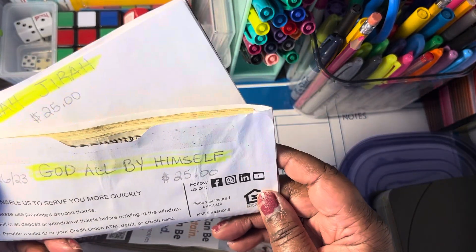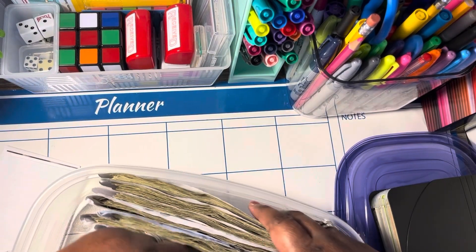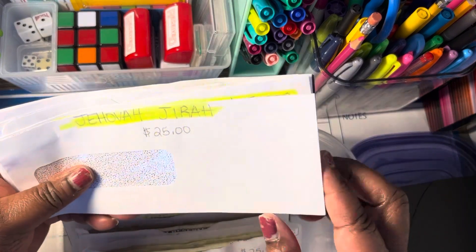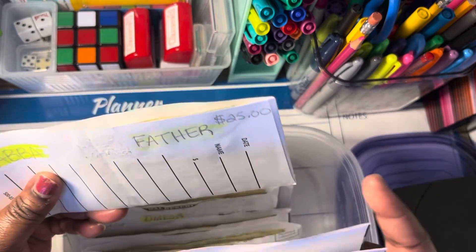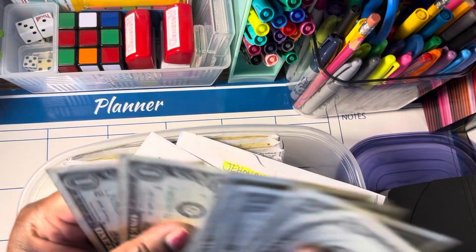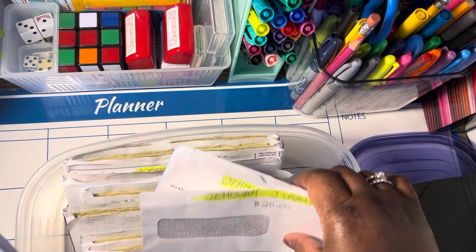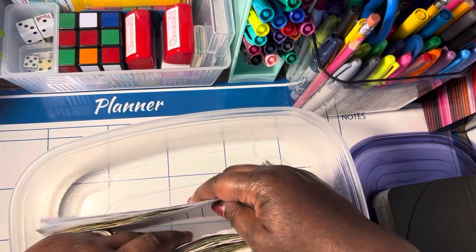He's got all by himself and it's $25 in each one of these — he gave me that amount. I have some more I'm working on: Jehovah Jireh, God of Abraham Isaac and Jacob, Jehovah Nissi, Abba Father. I'm working on $25 so one, two, three, four, five, and six. There are some more names I want to add because he's worth it.